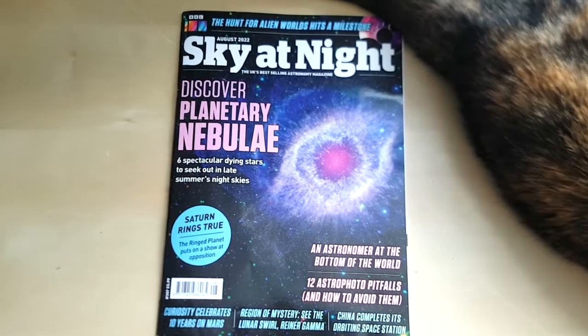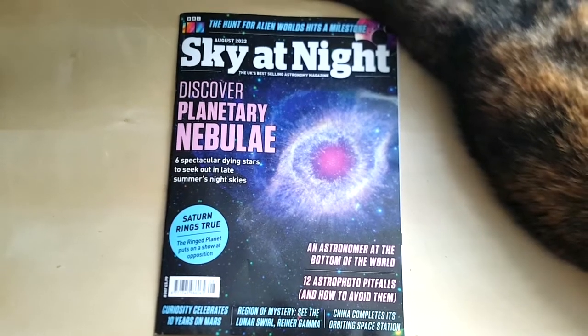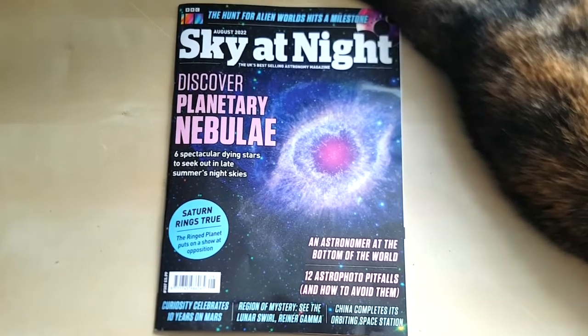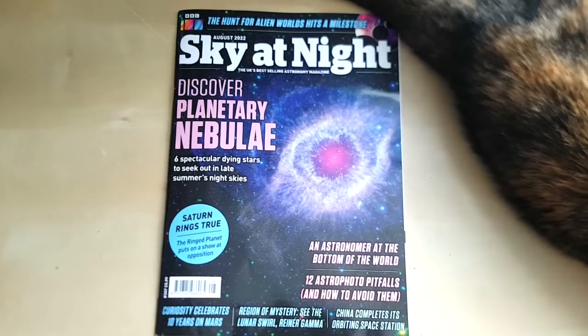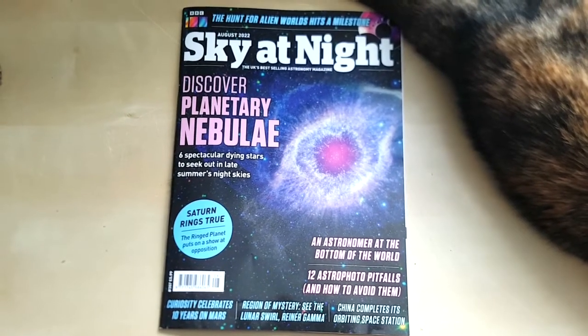Yesterday we had pretty much wall-to-wall sunshine. I set this sundial up yesterday morning and then made a time-lapse of it running throughout the day. At one point I had to slightly move position because the shadows of a tree in a neighbor's garden started to fall over the top of it, but I quickly moved it and carried on the time-lapse.